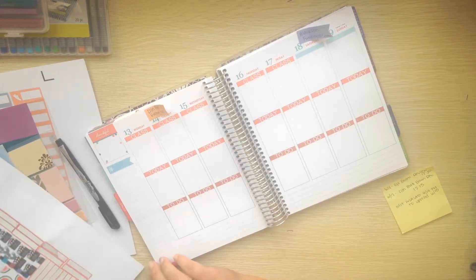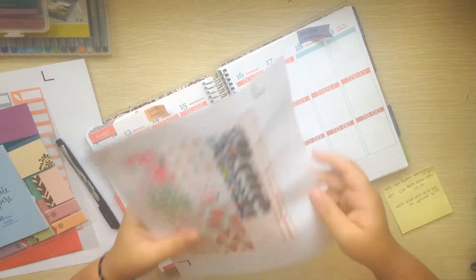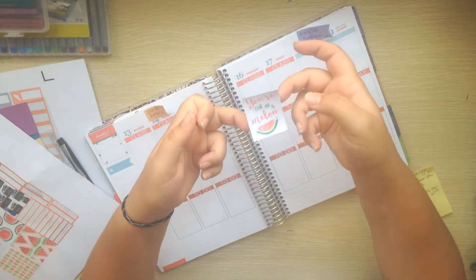Alright, so next I'm gonna go ahead and put in my full boxes. To start with, my quote this week - it's not an inspirational quote, it's just a cute little saying: 'your one-in-a-melon.'